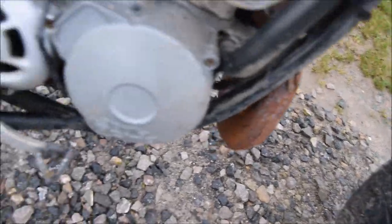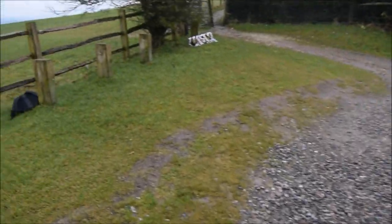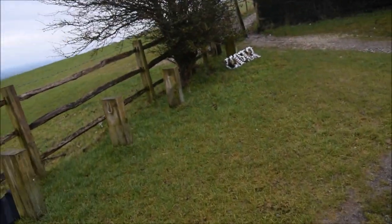My bike needs a proper clean — look at that, just rust. The exhaust is absolutely awful, disgusting. It is all just surface rust though, so I can just wipe it off. Still, it's a bit of a pain.